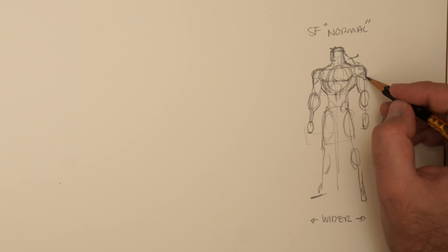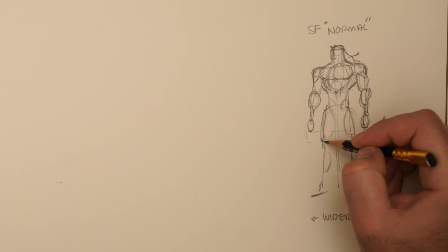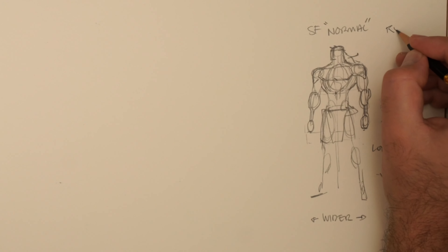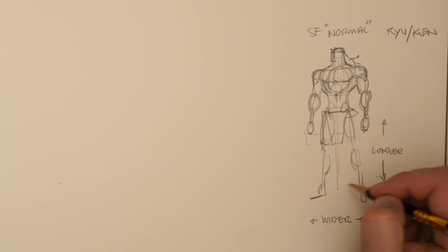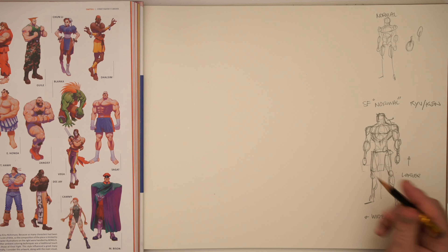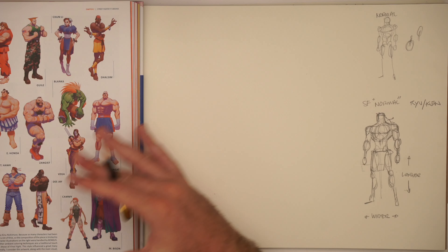Doing these Street Fighter breakdowns has helped me understand where my style naturally fits. If you want that sort of exaggeration, you probably need to go a little bit further than I'm normally comfortable with. This would be our sort of Ryu/Ken look — that's kind of what we're dealing with. We're just really dealing with proportion and primary form. If I want to take this and try to draw a Zangief character that is posed, I'll do that in a separate video because it normally takes one to one-and-a-half hours to really think through a pose.